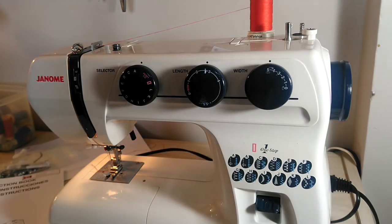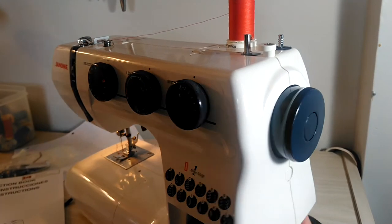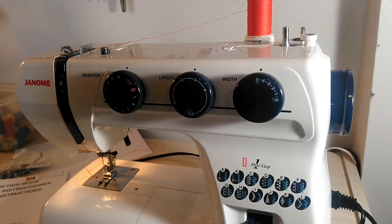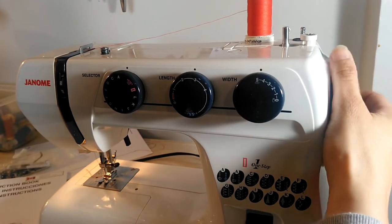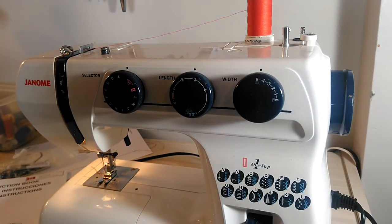Parts related to threading. This is the hand wheel. Turn this hand wheel to raise and lower your needle, and you can also use it to sew with if the power goes out — you just keep on turning the hand crank toward you. It will take you forever, but it does work.